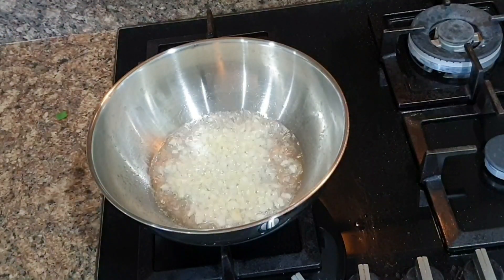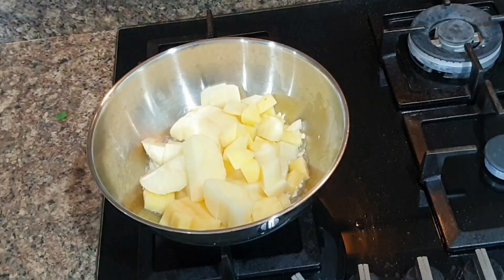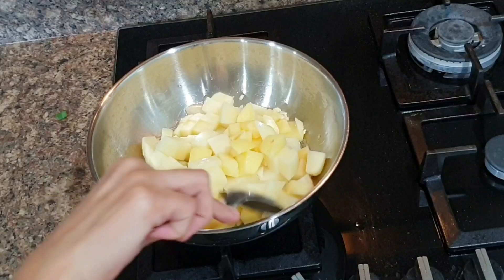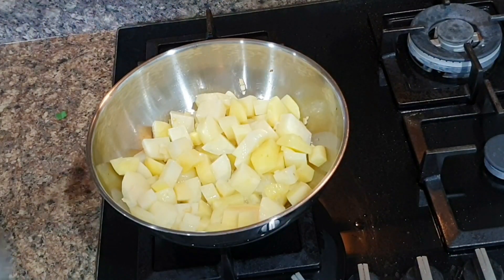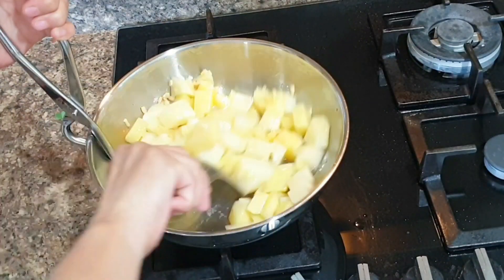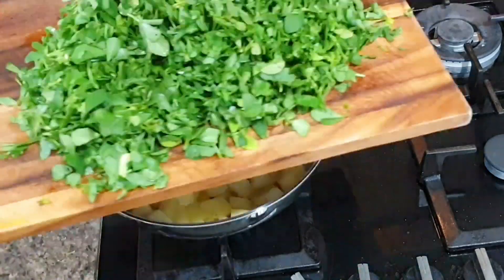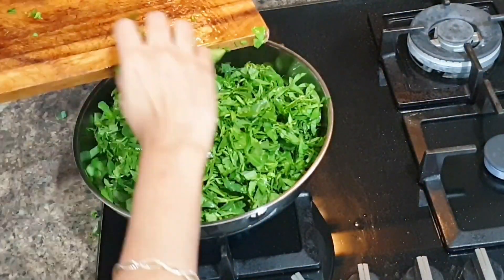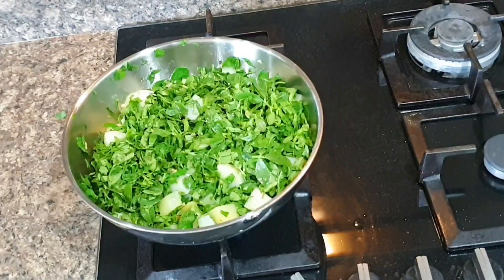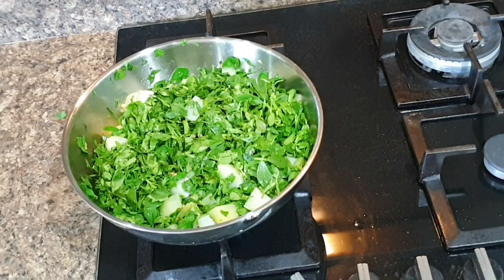Then add cut potatoes. I have around three bunches of methi today, so I'll be adding three potatoes and three tomatoes — one potato and one tomato for each bunch of methi. Methi or fenugreek only tastes good if you add tomatoes to it, as it's a little bitter in taste, but it's a super food and you should include it in your family's diet at least once a week.